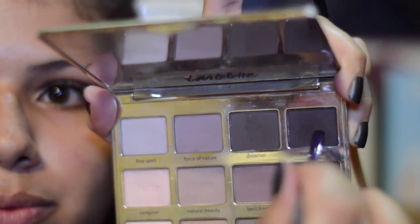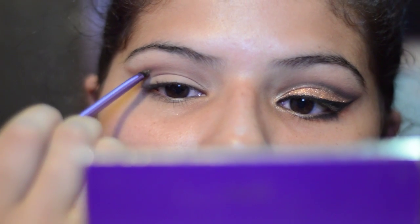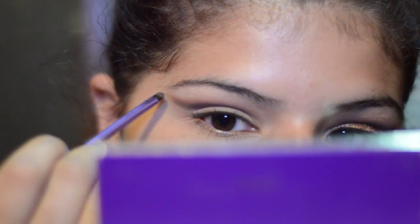I'm gonna be taking Multitasker, which is this one right here, and Fashionista, which is the black one. And I'm gonna start just darkening up that crease a little bit. I'm not gonna go too perfect on it because I still have to put on color, but it's just to help me darken it.